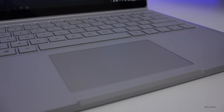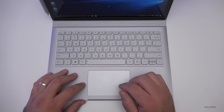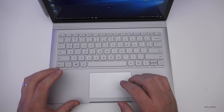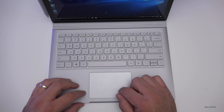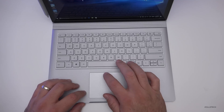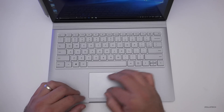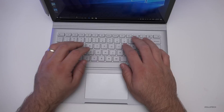The trackpad is the best I've used on a Windows machine. It's glass, similar to what MacBooks have had, and it has a mechanical click rather than a vibration like Apple's — a satisfying sound. It's very sensitive, responds nicely, is a good size, stays out of the way of your hands when typing, and does a great job.